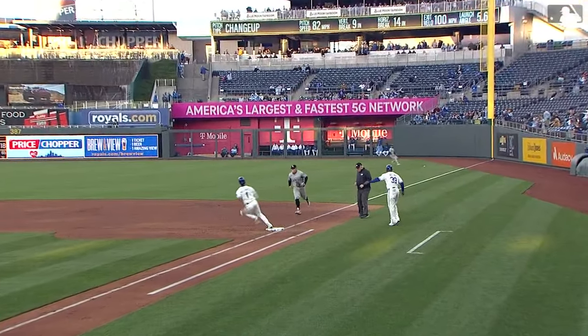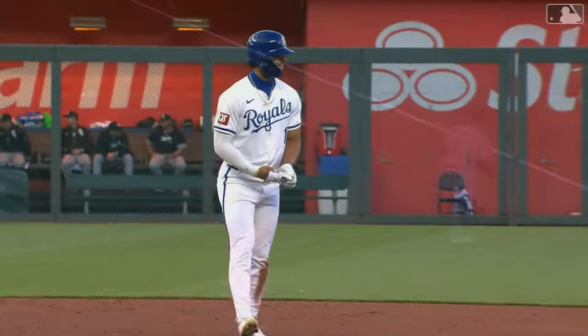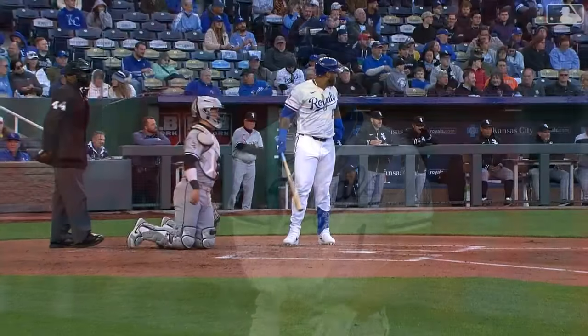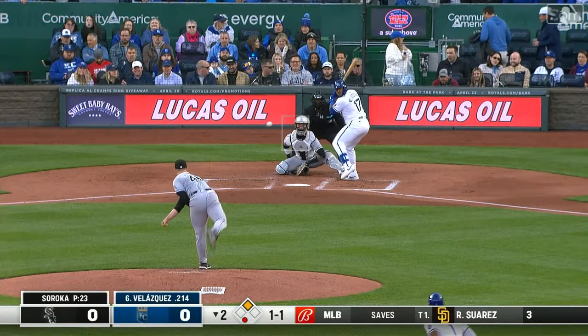You can't expect a guy to field a ball hit at 100 miles an hour on a one-hop short one. He has four doubles already — MJ does — and he's reached safely in all six of his games. And that brings up Nelson Velasquez, batting eighth.